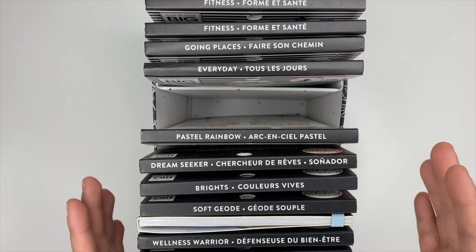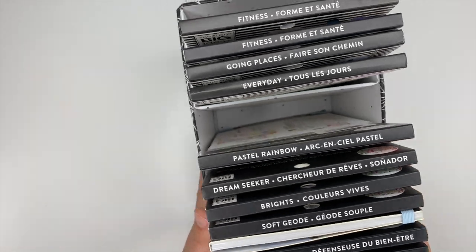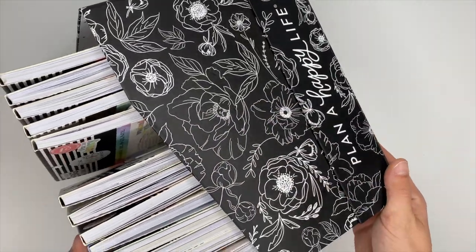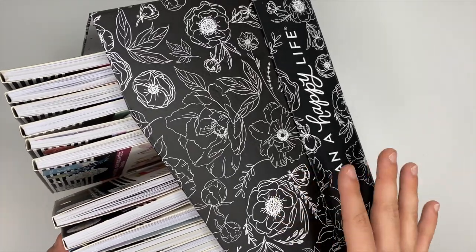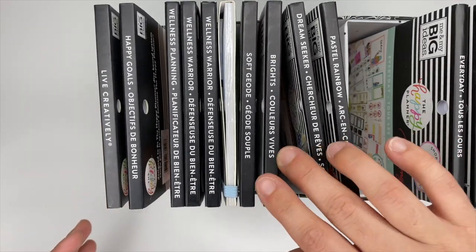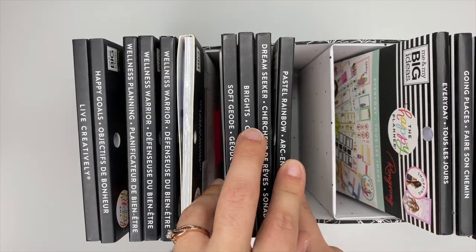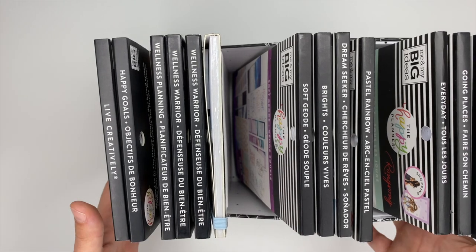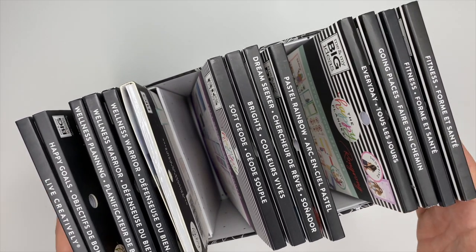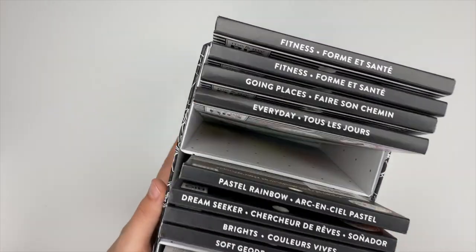The first thing we're going to start with is the Happy Planner sticker storage box. If you've been following me for a long time, you know 99% of my stickers are from the Happy Planner. When they came out with the sticker storage box, I knew I had to get it. I love this box — it holds a ton of stickers. I have fourteen sticker books inside this one box and there's still plenty of room. I'll link it down below.